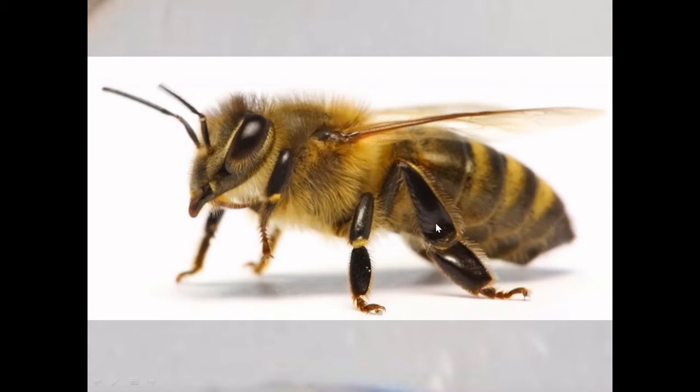The surface of the tibia is slightly concave — it is modified so that it can accommodate the pollen grains. There is a row of hairs on this part of the appendage, on the outer surface of the tibia, so the pollen will stick to them and is pressed onto that surface.